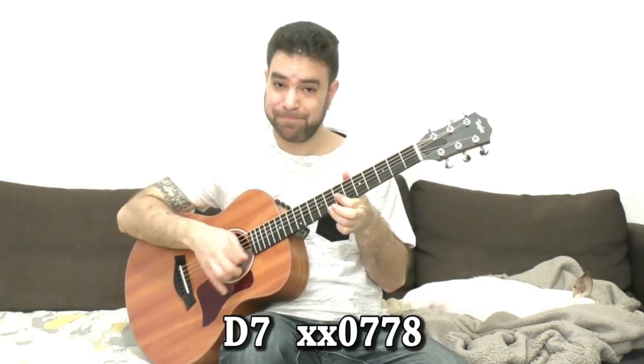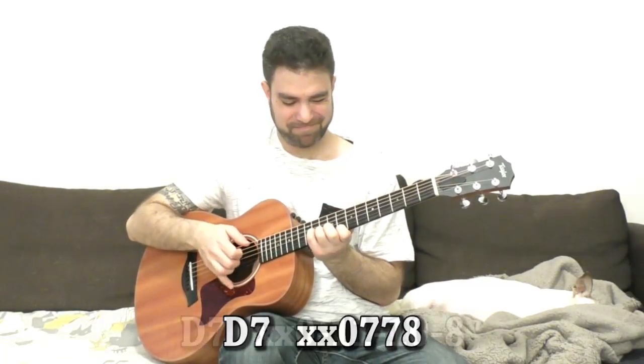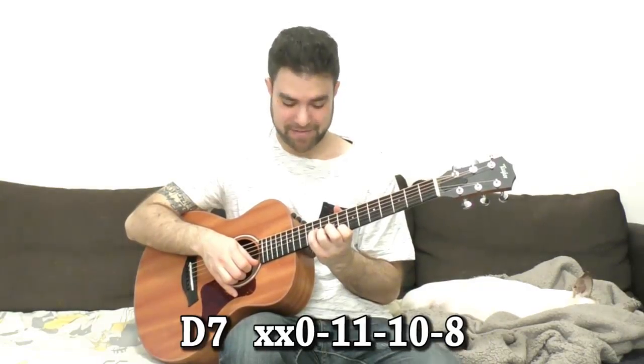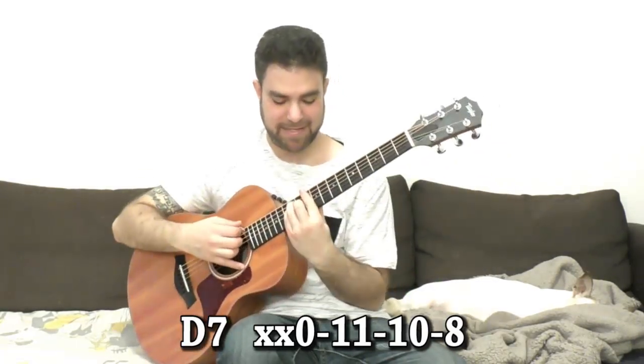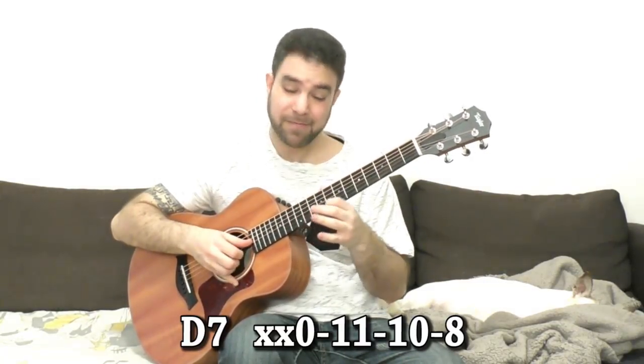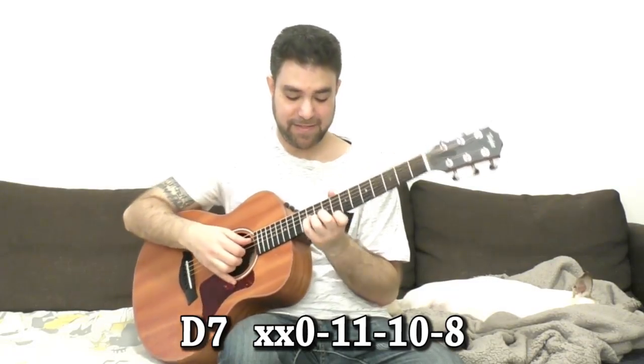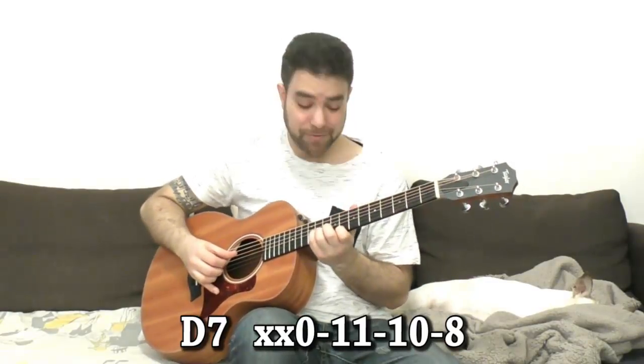The D shape I use here is 8, 7, 7, and open — because it's part of the barred A shape on five with the seventh note. You can also use 8, 10, and 11 on strings one, two, and three — that's the E-shaped version with the seventh note — paired with the open D shape. You can use that if you like, but beware it's difficult to go back down from there.